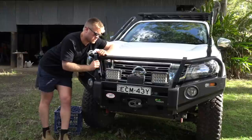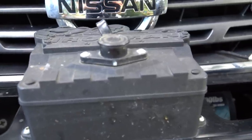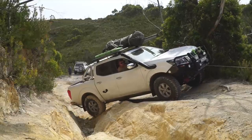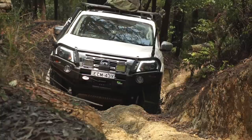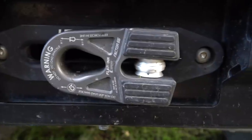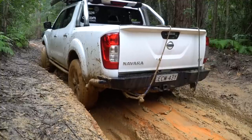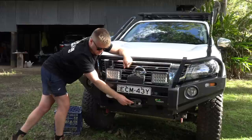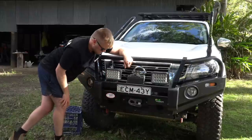On the bull bar I've got an Iron Man nine-and-a-half-thousand-pound synthetic rope winch. I've had this exact Iron Man winch on both my vehicles and it's never let me down — used it probably coming up 200 times between both vehicles. I've taken the original hook off and put a Factor 55 flat link on, which is a closed system rather than a pin-and-hook type system. It still works with both soft and hard shackles, it's a safer system, and it mounts there a lot nicer.